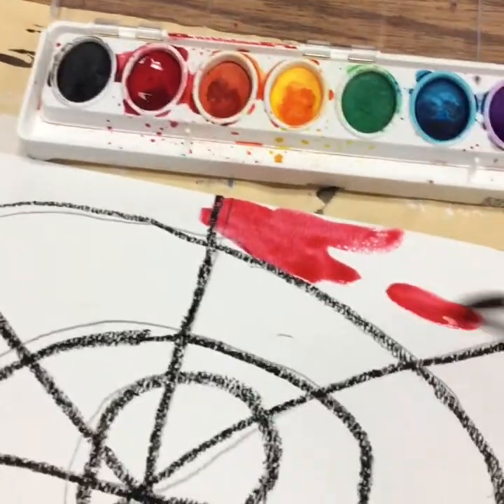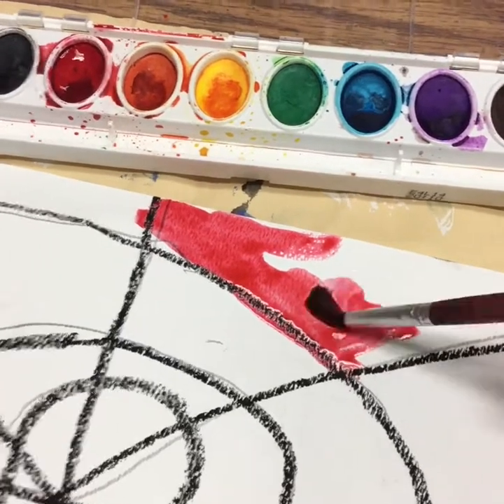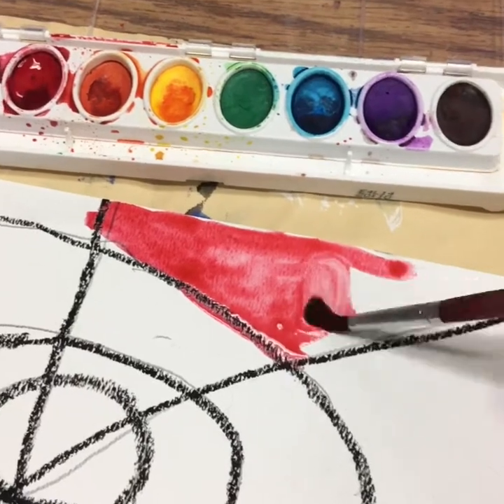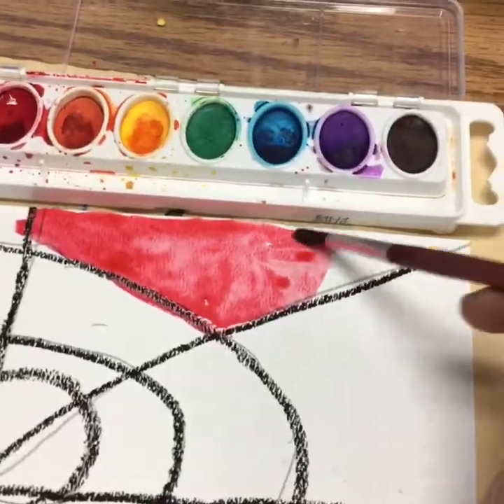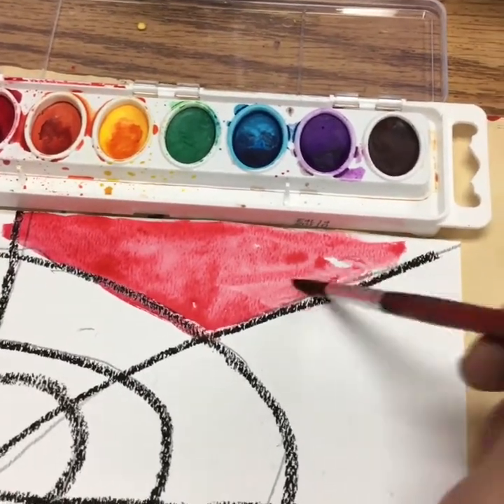When you do your colors, you can choose to do them in any order. I'm going to do the colors of the rainbow in order because it's a pattern for me. You can do your colors however you'd like — if there are certain colors you really like, you can do it your way. It's totally up to you. I want you to be creative.